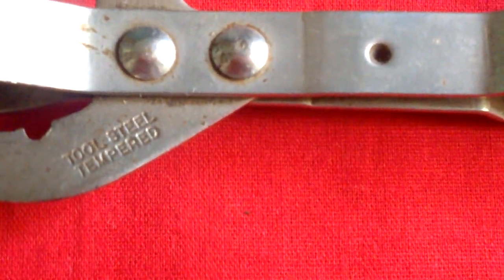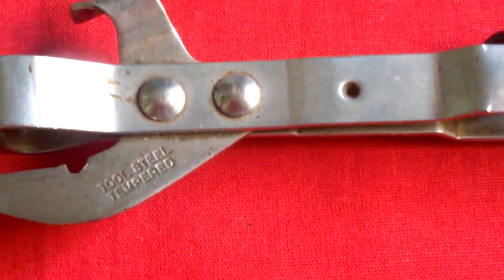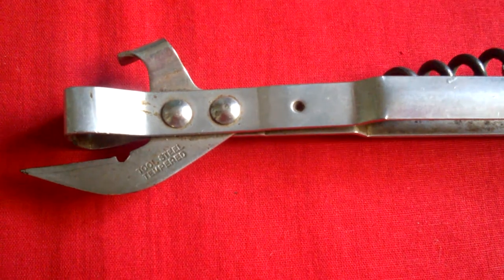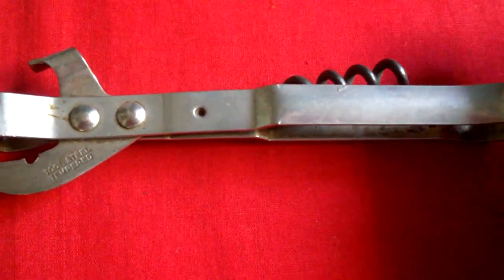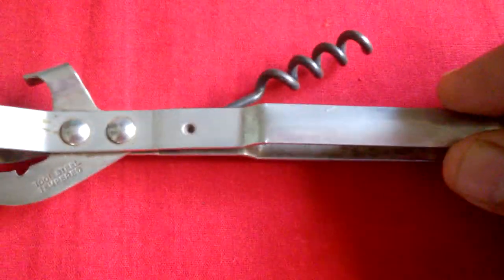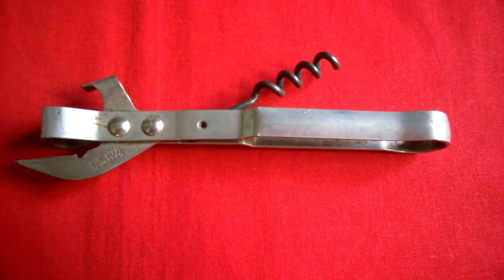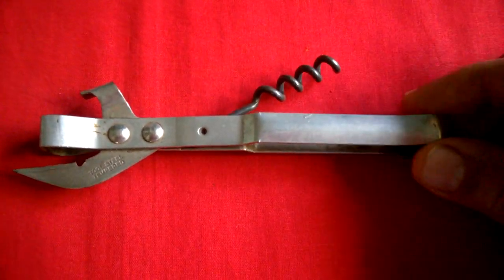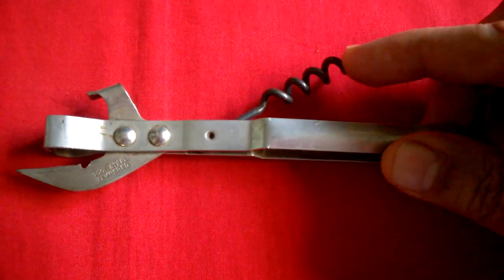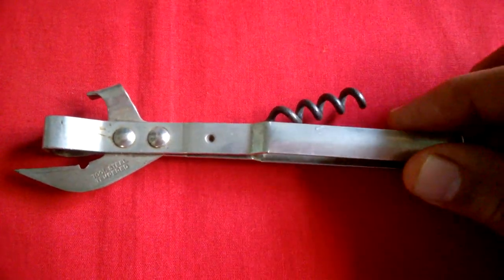Tool steel tempered is engraved here, which means very hard steel, very solid steel. It is in very good unused condition — very hard to find in this condition today.